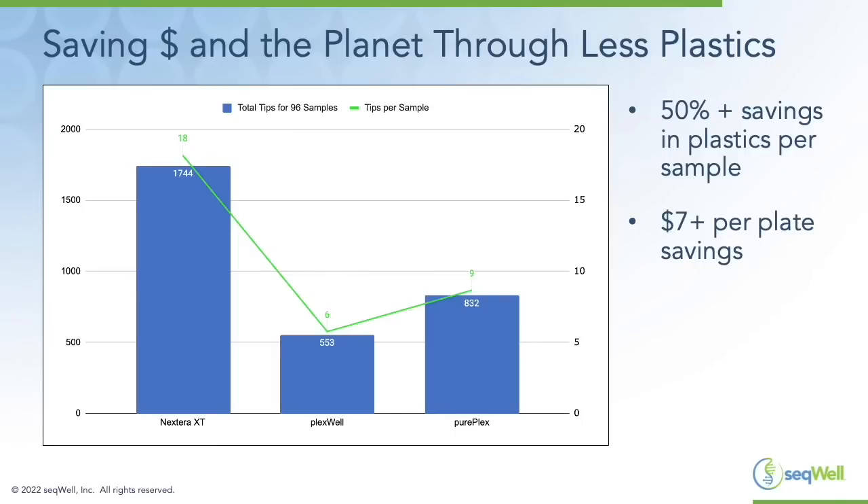Because our streamlined workflow enables pooling of samples much sooner in the process, we use a lot fewer tips in both the PlexWell and PurePlex workflows, saving money and reducing plastic waste. You can save over 50 percent on plastics per sample compared to Nextera XT, which can save you seven dollars or more per plate.